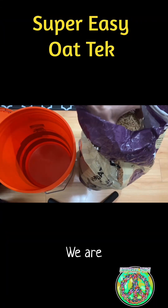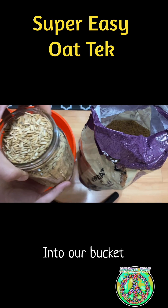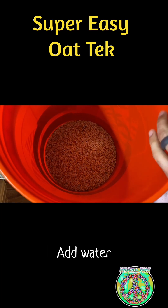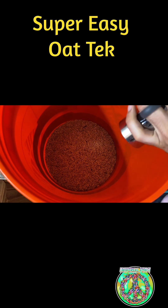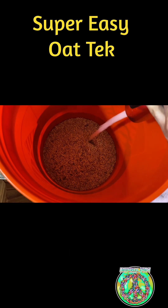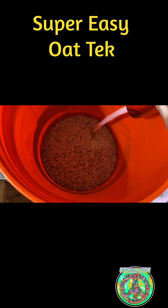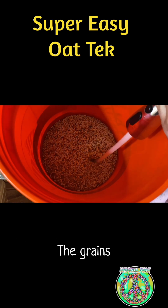Now we're measuring out the amount of grain that we want, pouring it into our bucket. It's super simple, it's super easy. And lastly, you just add water — that's basically it. Cover the grains with tap water; it's perfectly fine. Then we let the grains sit overnight to soak. The grains need to absorb some of that water. We're partially hydrating the grains.